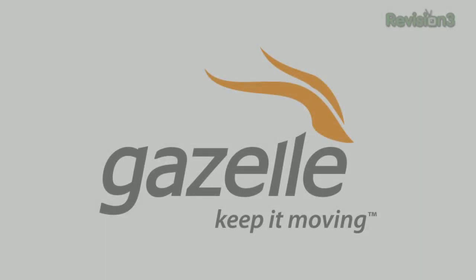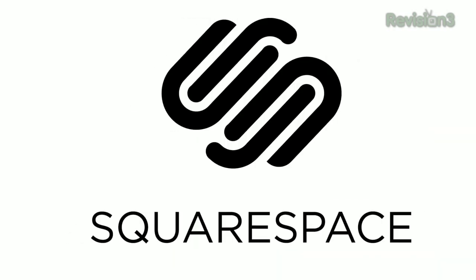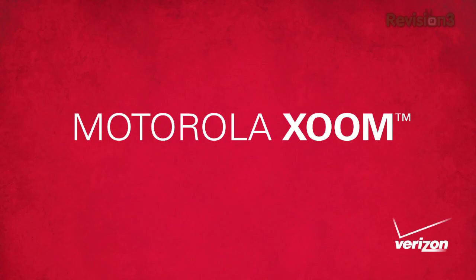This episode of TechZilla is made possible by Gazelle, the fastest and easiest way to sell and recycle your gadgets, Squarespace, and the Motorola Zoom. I'm Patrick Norton, and I'm Robert Herron. Welcome to TechZilla — hands-on reviews of the latest tech and how to make the most out of the gear you've already got.